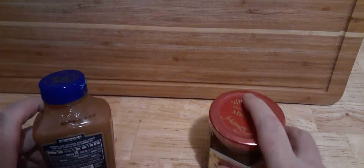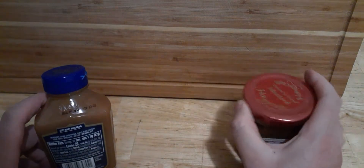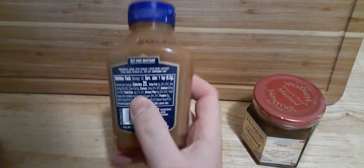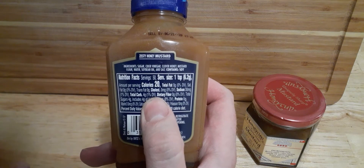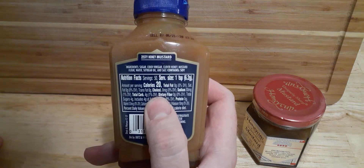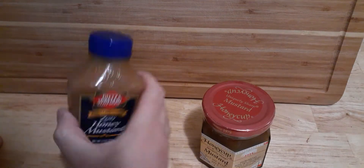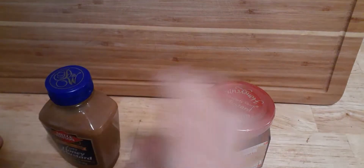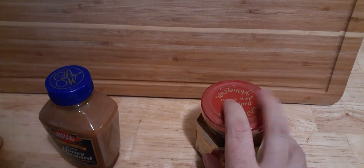I definitely do go for this, especially when you're having ham or anything like that — this is the go-to mustard. If we take a look at the ingredients here, you've got sugar, cider vinegar, clover honey, mustard flour, water, soybean oil, and salt. Very similar. And when I'm making a recipe, I will use this one over this one. But if I'm just eating mustard on something, I definitely prefer to put the Honeycup on there.